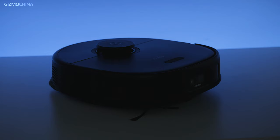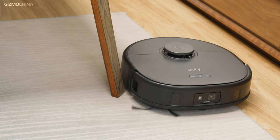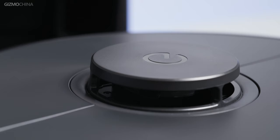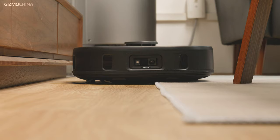The X10 Pro Omni is a D-shaped robot, but it doesn't have sharp edges, so it still has some of the advantages of a round robot vacuum. Simply put, it's more nimble while still being able to clean up corners. Combined with the camera placed in front of it and various laser radars, I'm pretty sure the X10 Pro Omni will clean your home with ease — how exactly it works, we will go into details later.